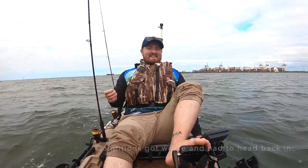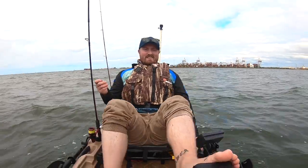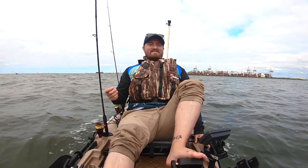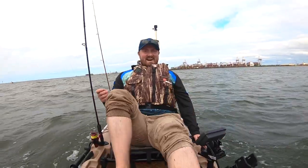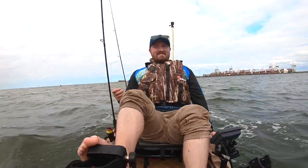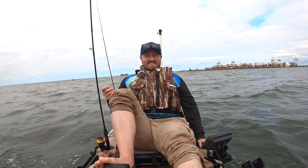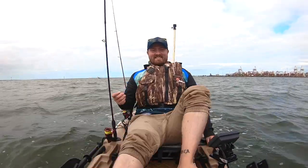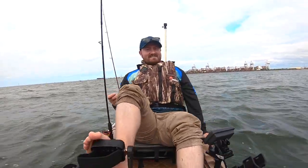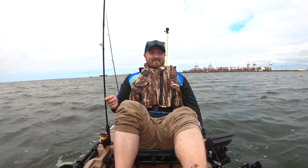We'll be back next time. I'm sure we're going to get onto them. Can't believe it. In these conditions it was all of about five casts and I got on. It's so fun trying new things, and when they actually work - it feels good.